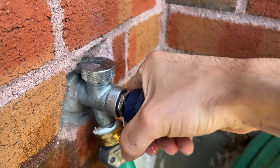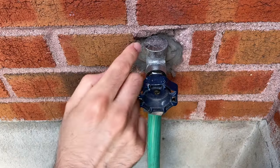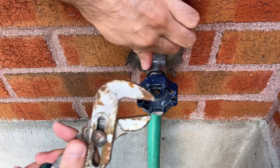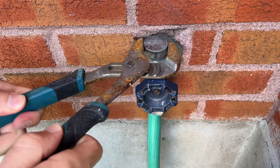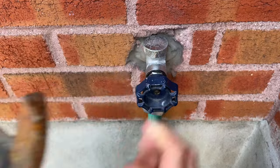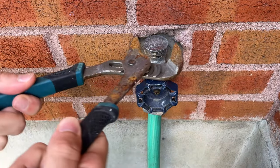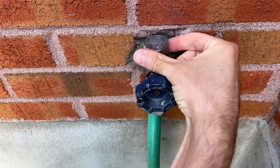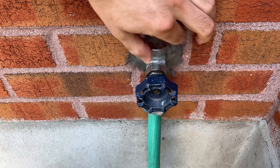The first step is obviously to turn off the water. Then you have to remove this metal cap. If you can't do it using your bare hands, take a channel lock, some pliers, anything, and rotate anti-clockwise. Now we can just undo it by hand.